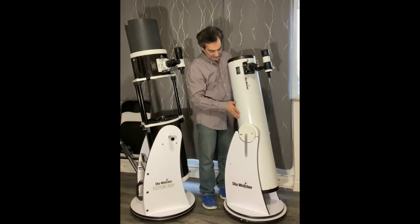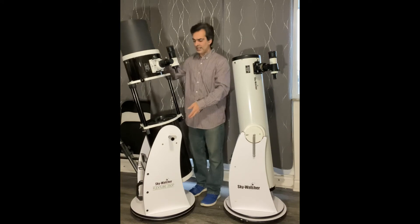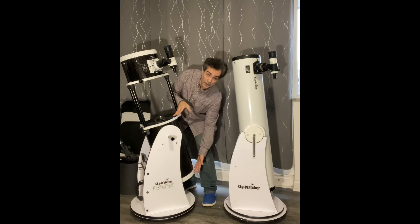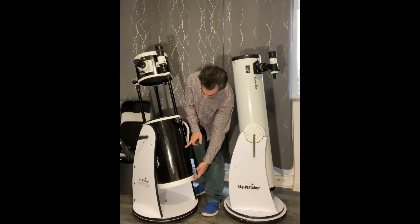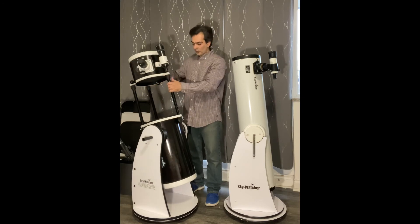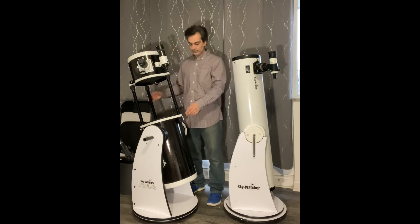This older version is called a classic Sky Watcher — every company makes a Dobsonian, so this is what a classical 8-inch Dobsonian is. It's cheaper than the newer flex tube design that shrinks down. There's also a third version — a full truss system — where the poles actually come off, making it much more portable and allowing for much bigger telescopes, though they do cost more as well.